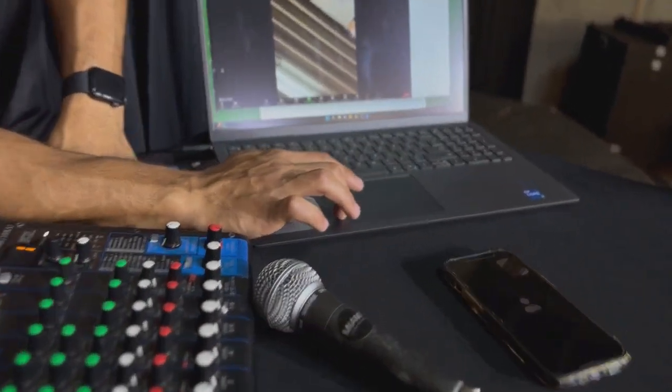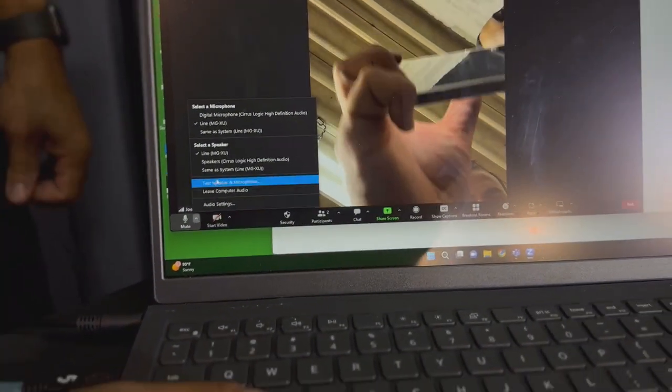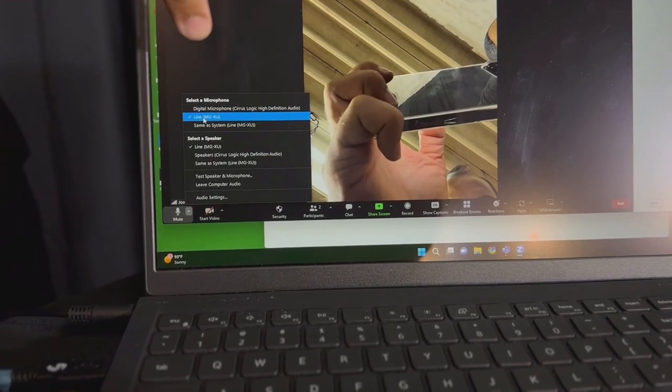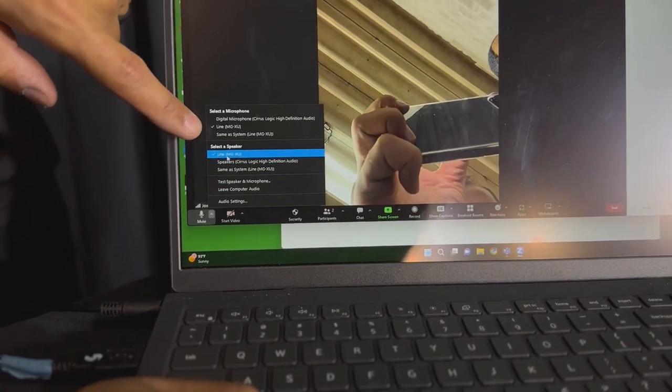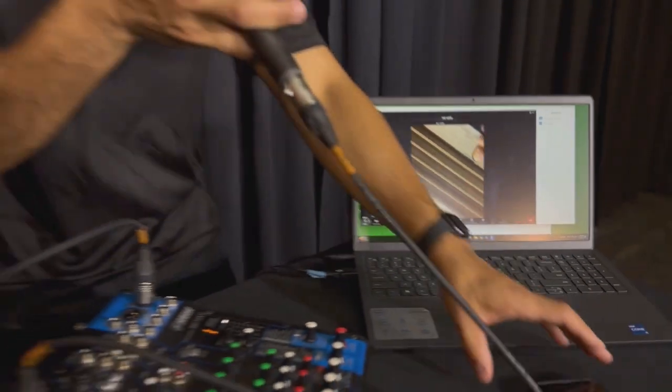In order to make sure that you have the mixer as an output and input device, here it says 'select the microphone' — you can see our Yamaha mixer showing the MGXU. For output, we're going to use the same thing on the MGXU, so it's already preselected.